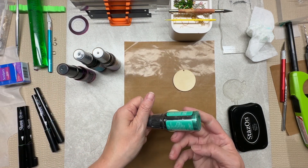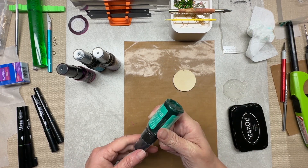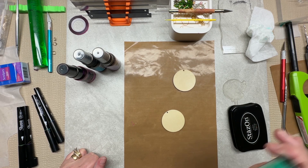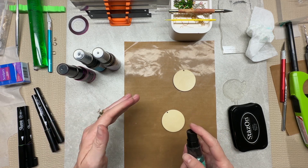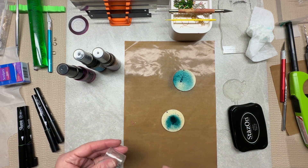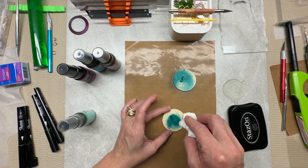The first thing we have to do is shake up each one of these, otherwise the shimmer in it won't come out onto our wood blank. I'm laying this down because I don't want shimmer all over the place. So let's see and let's just blot up a little bit.